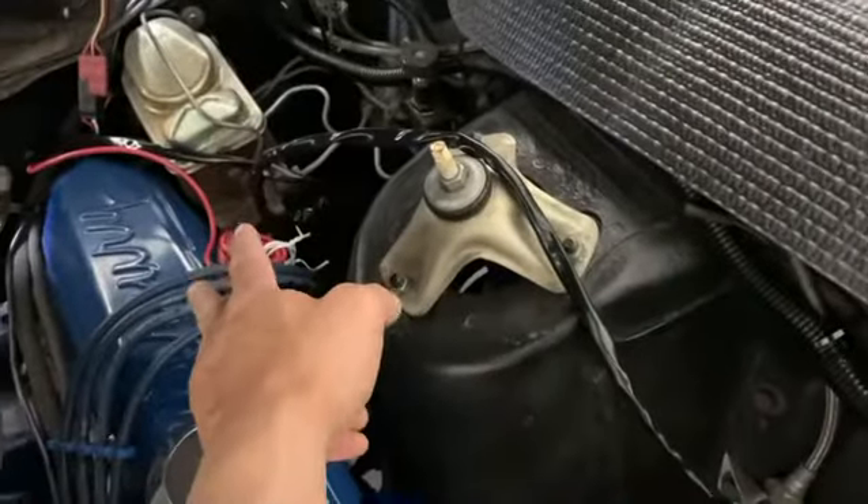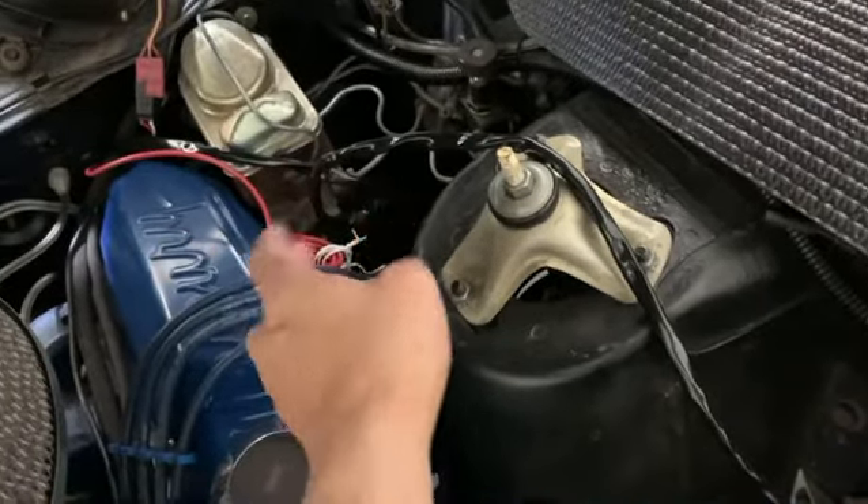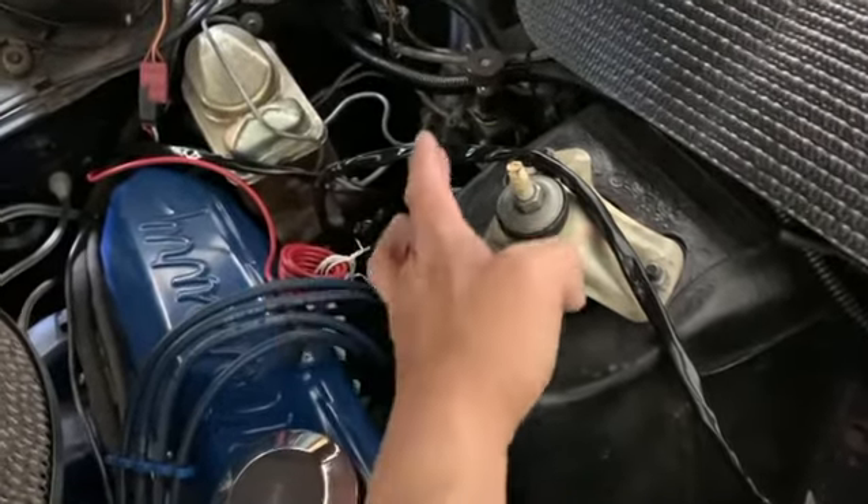Alright, so I ran the red hot wire to accessory on the fuse box — hopefully it works. I tested it, got power. This is the wiring harness, the relays, into the existing headlight bezels — see how it works. Got the electrical figured out, figured out how I want to wire it.